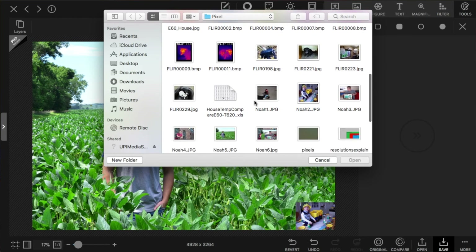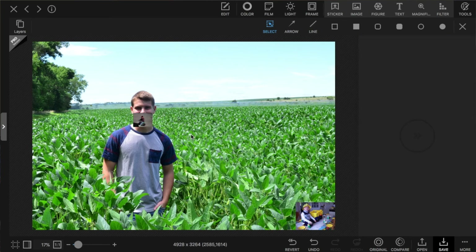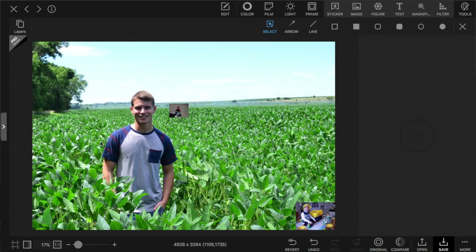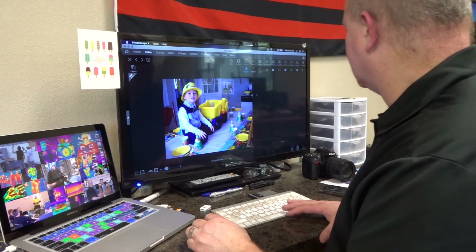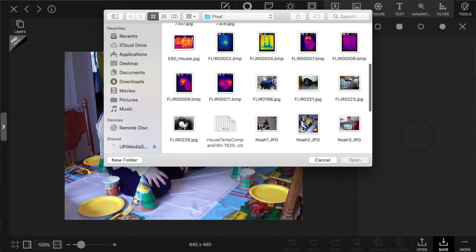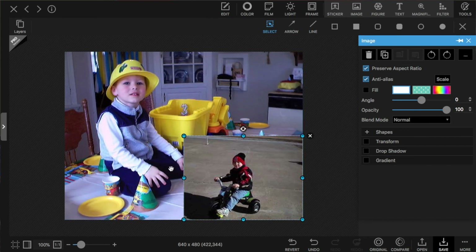Now let's bring in our 320 by 240 image. We need 208 pictures of that little 320 by 240 in order to fill up the 16 megapixel image. If we overlay the 320 by 240 on top of the 640 by 480 and put it in the corner, we can see that there are four quadrants — meaning this 320 by 240 image is four times smaller than the 640 by 480.